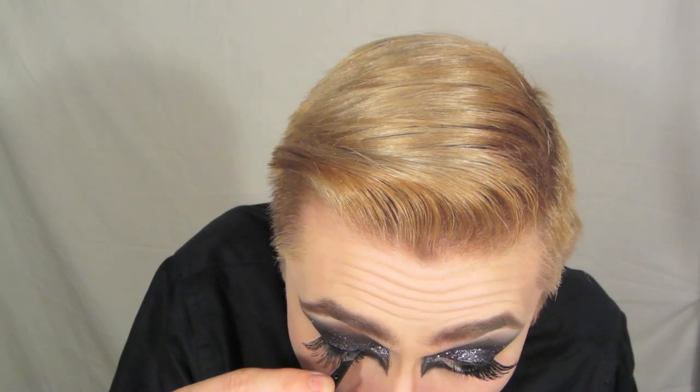Mascara time! Lash time. These are number fours from Kryolan, and I love them — they're my favorite lash. I had to trim them down a little bit because my eye is too small. Using some tweezers and some Revlon Precision Lash Glue, which is my all time favorite lash glue, putting that lash on.